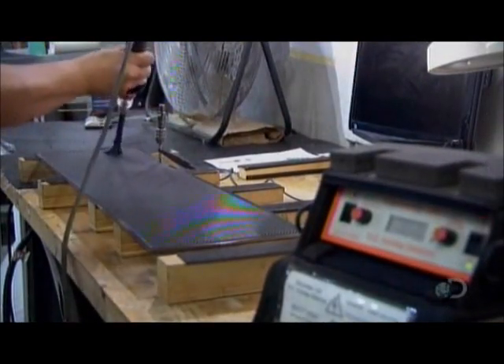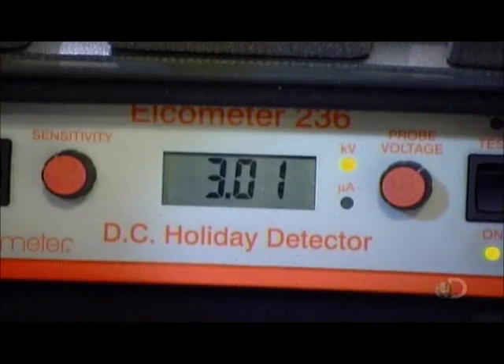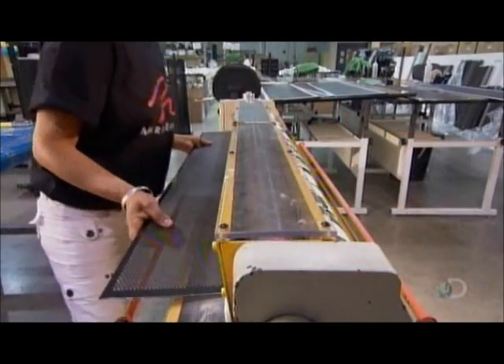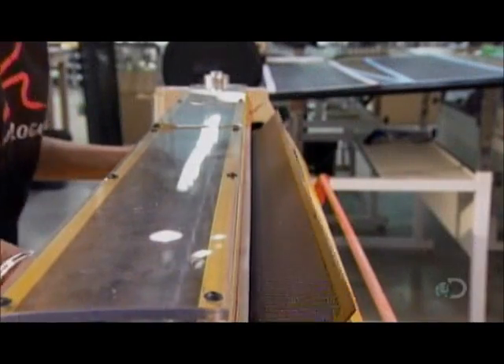They make the electrostatic speaker from two perforated metal panels. A technician applies a charge to them to check for thin spots. Next, she bends each one to a 30-degree curve, which will allow sound to be more widely dispersed in a room.